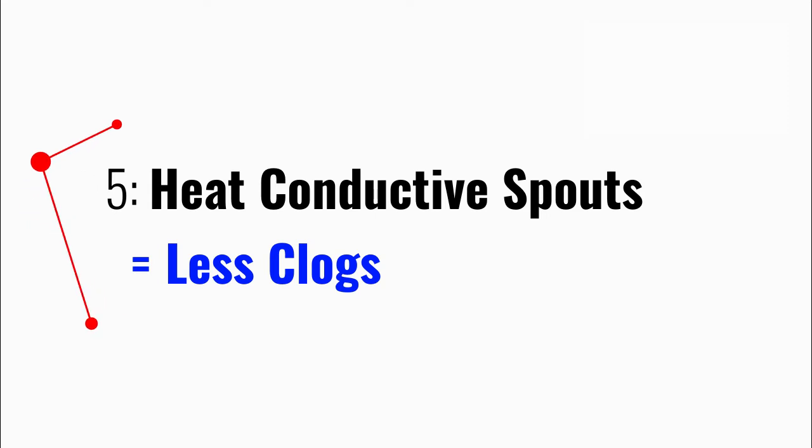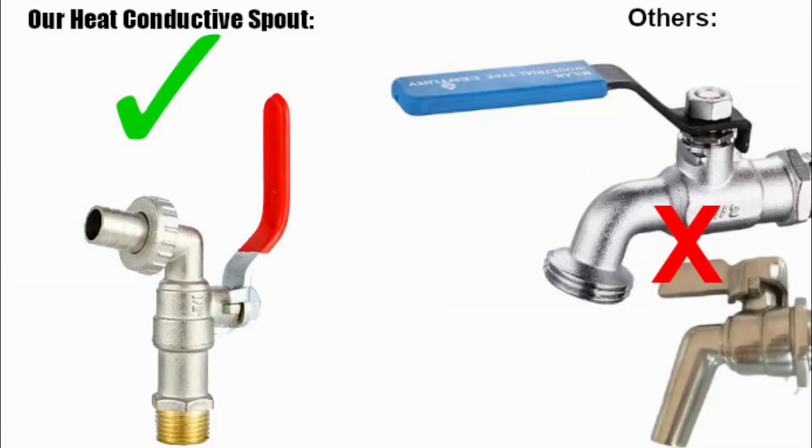Five, DIY Gateway's wax melter is fitted with heat-conductive spouts. This allows our spout to absorb heat faster and retain it much longer. Without our premium spouts, your wax is more likely to cool and clog up the spout. Don't be fooled by other brands using steel spouts.